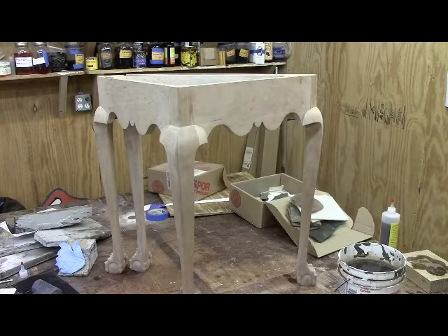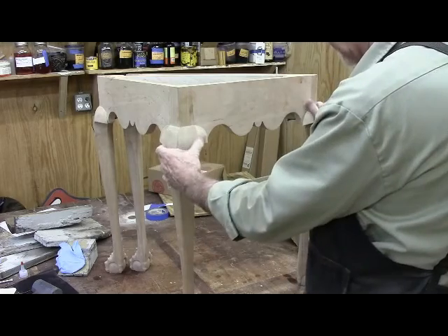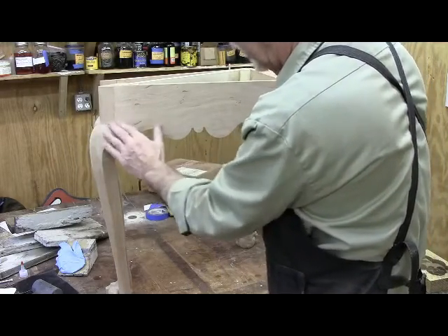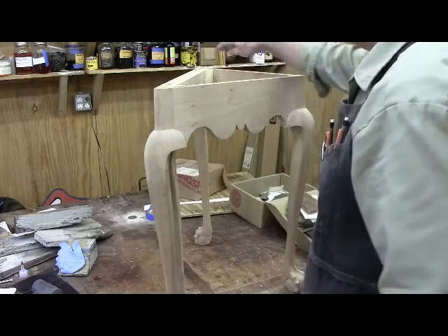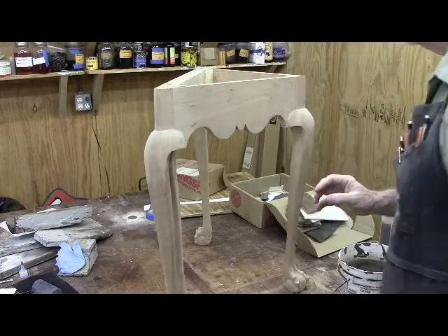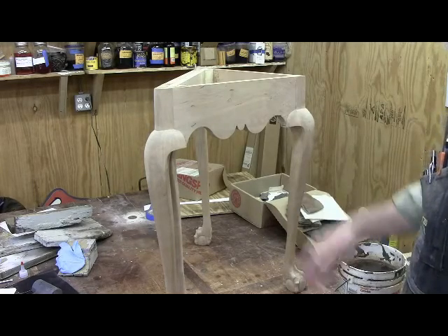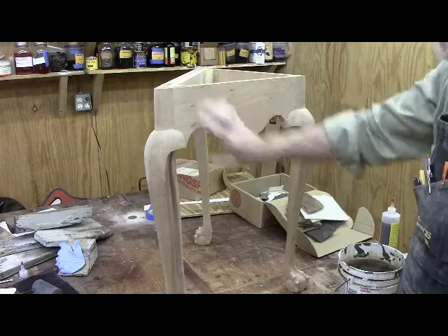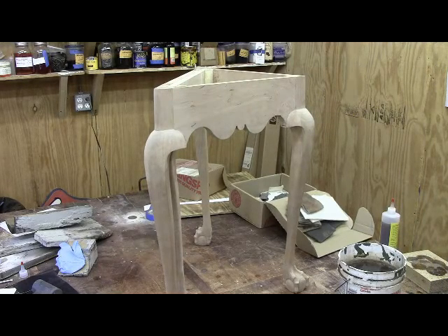There we have it — the knee blocks are on all the way around and they came out pretty good. There's a pair on the front here. I used cutoffs from the top of the legs and tried to match the grain direction to each leg. The most difficult ones were the ones in the back where they had to be rounded over. I put in the glue blocks — I cut a piece of 2x6 so the grain is running this way in the glue blocks, because you're going to get expansion across the joint. You don't want the grain running the other direction in the glue block, because it would try to hold that in and might crack. The glue blocks are drying and I think we're done with the frame. It's time to start on the top.